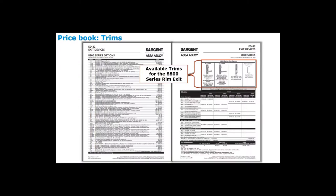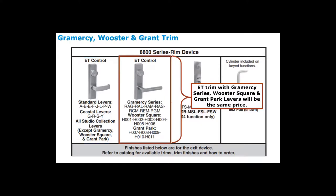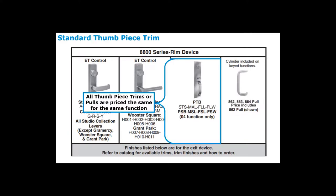Across the top of the right-hand page, lever designs are grouped into different groupings. The first grouping includes all standard levers, coastal series levers, and studio collection levers — they are all the same price. The only levers not in this group are the Gramercy, Worcester Park, and Grant Park series, which are grouped together at the same price point. All poles are also grouped together at the same price. The price within a group will vary based on finish.